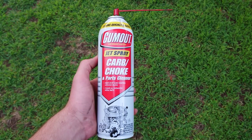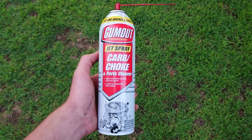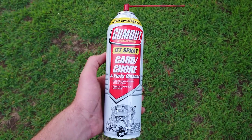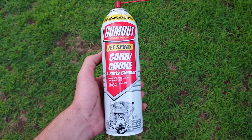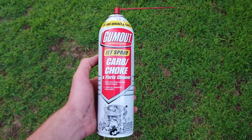However, I never really just sprayed it full speed at different dirt before. Yesterday I just decided to hold down the nozzle all the way at some of the gunk, and I was really surprised at how well this carb or choke cleaner removes random gunk when you just hold it down all the way.